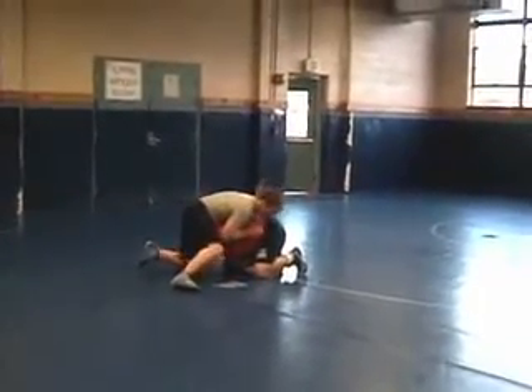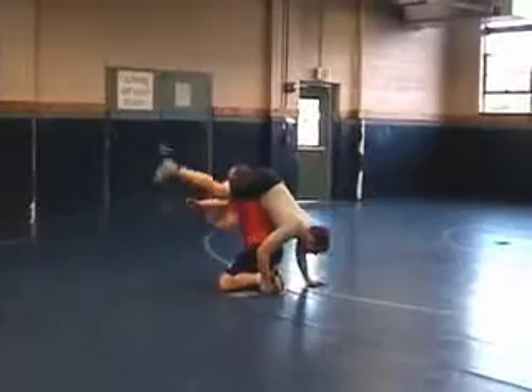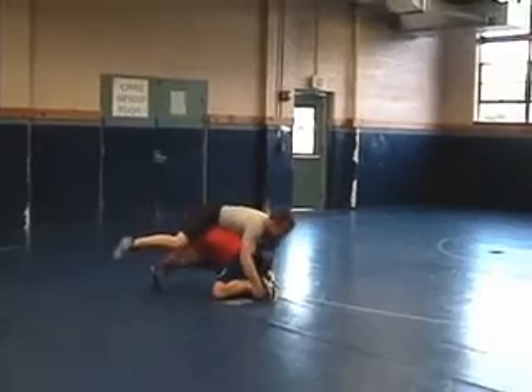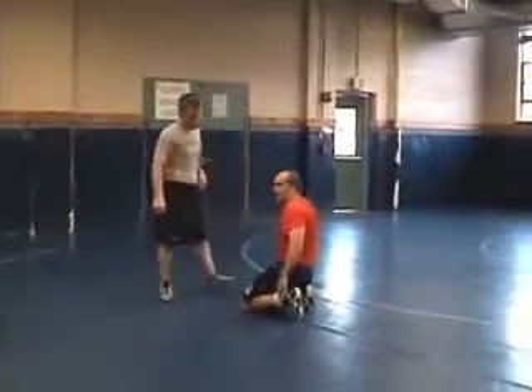He can't pop up. He grabs my ankles — he's still got his legs here. I'm going to come out the back instead of pinning his hip. He's got my ankles, and if I try to pin his hip, he's got me and I'm going to get in trouble. What I need to do is hide my ankles.